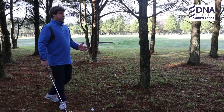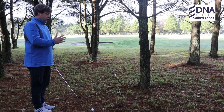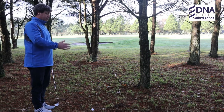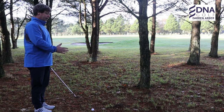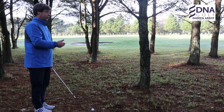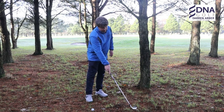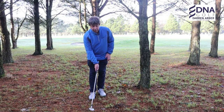Once you've chosen the path you think you can play through, really focus on an intermediate target. I've mentioned this in a previous video about how to aim correctly, but it's very important when playing out of the trees to pick a target straight in front of you that you can aim your club face at. The line I'm looking at is that leaf there.